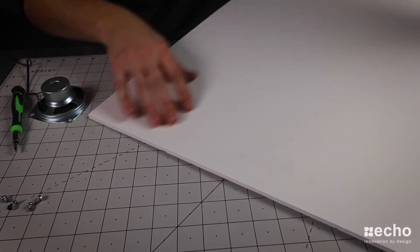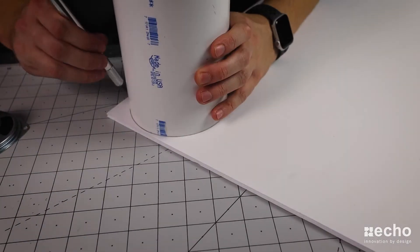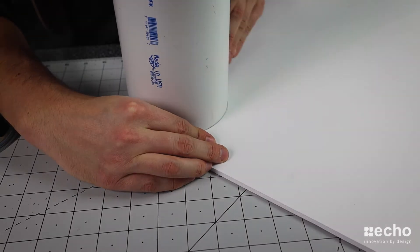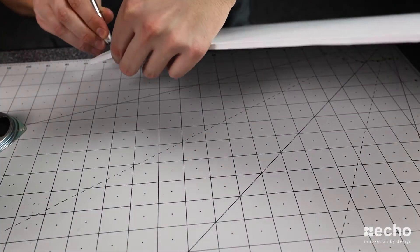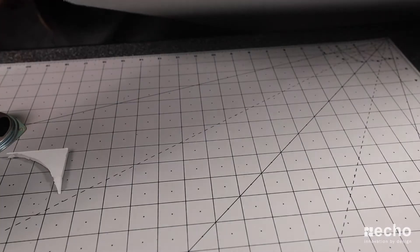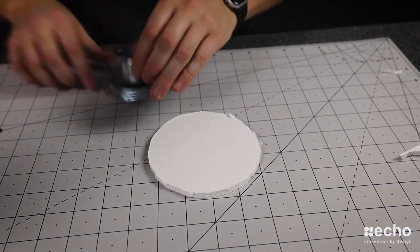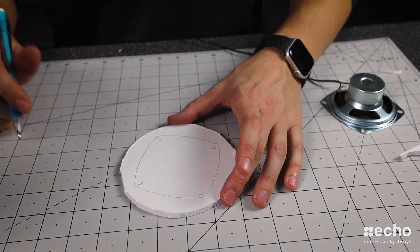For this next step, I'm going to trace the shape of the speaker onto the foam board and then cut it out using an X-Acto knife. This foam board piece is actually going to serve two functions: one, it'll be our way of attaching the speaker to the pipe, and two, it'll help prevent unwanted sound from entering inside the tube. As you may or may not be able to tell, I am obviously not great with X-Acto knives. Once that shape is cut out, I went ahead and attached the speaker to the foam piece using the screws that were used in the speaker box. You can also get away with using hot glue or tape.